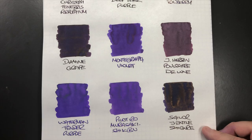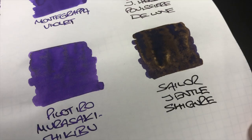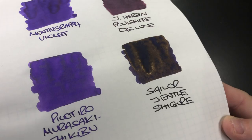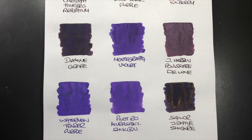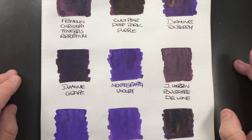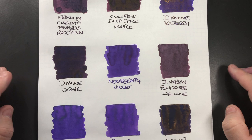Sailor Gentle Shigure has a huge amount of sheen — I've used it two or three times and had a lot of hassle getting it out of the pen because it really is a sheen monster. What makes a sheening ink a monster is a high dye content, which makes the ink more saturated and much harder to clean out. Sheening inks are more likely to stain a pen, so that's something to be careful of. That's my purple inks comparison video number two — thanks for watching, please like, comment, subscribe, and I'll see you on the next pen video.